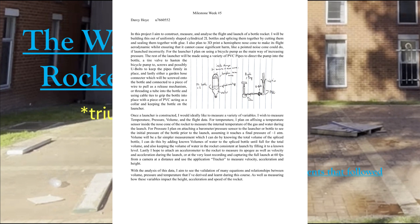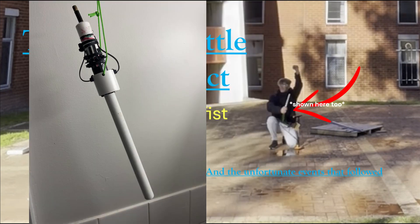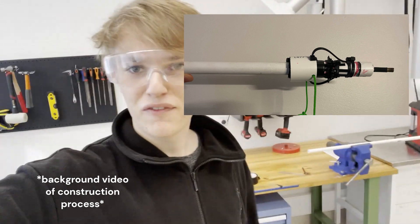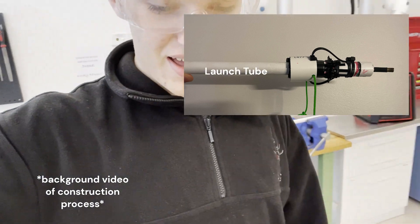...my week five milestone. Early on I was pretty set on the PVC rocket launcher, but the design did change. As shown in week five, it went from the fixed setup shown to the handheld setup we can see here. From left to right, the launcher was made out of a launch tube which consisted of 15mm PVC pipe...